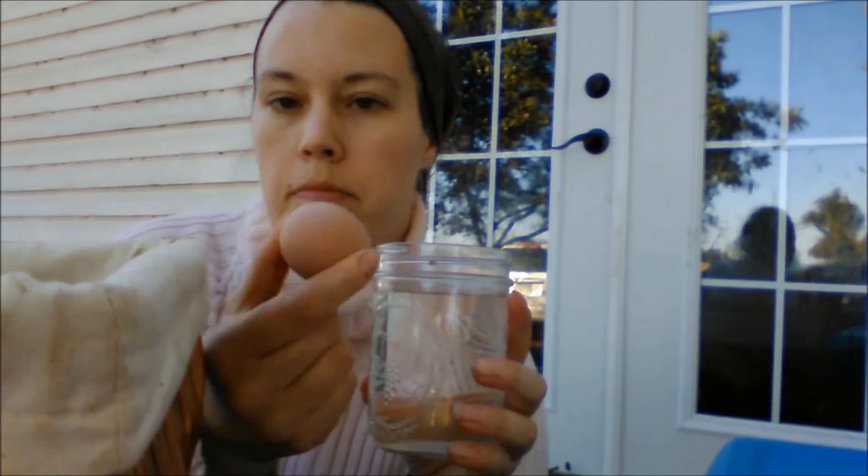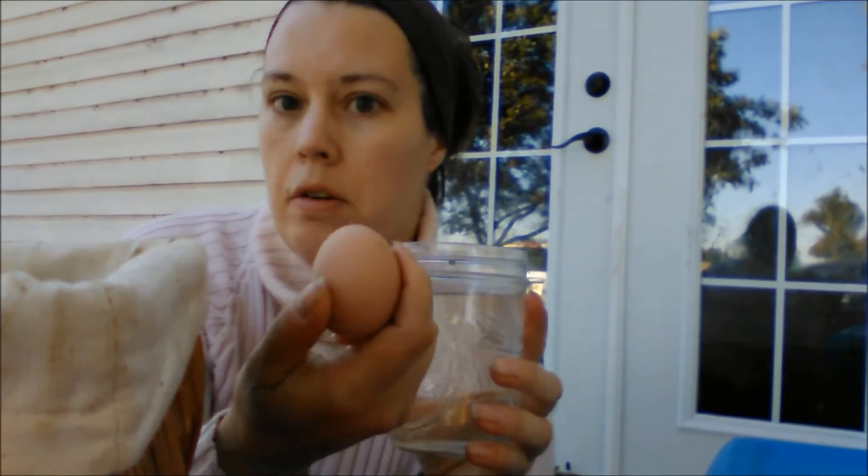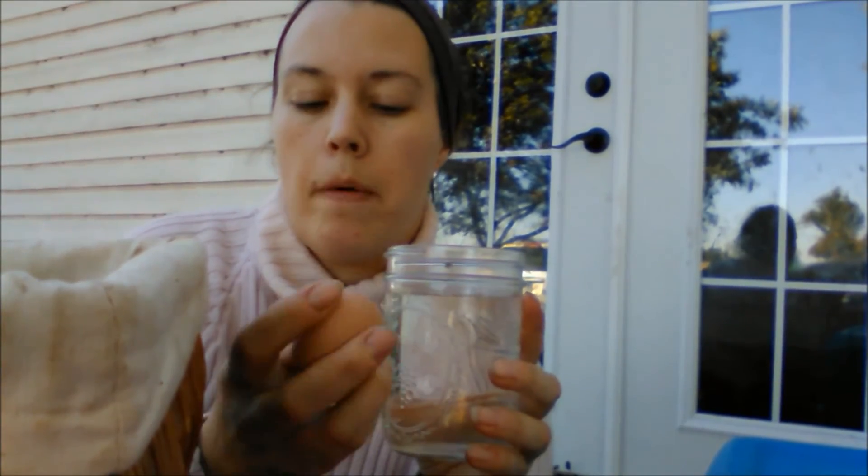The first thing that you need is a jar of water — any jar will do — and your random assortment of eggs. These eggs were in a tiny little crevice in the coop. I have no clue how old they are. I'm pretty sure I know who's laying them, but I don't know how old they are or if I should use them or not.